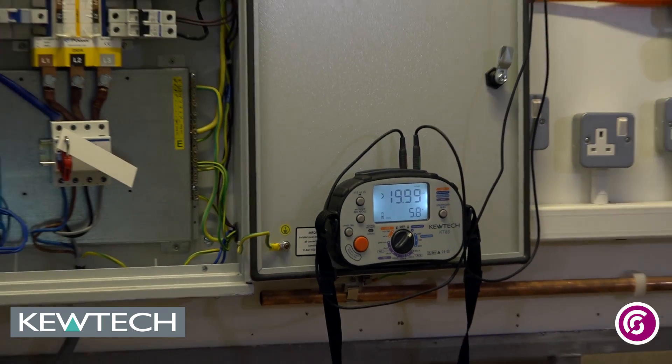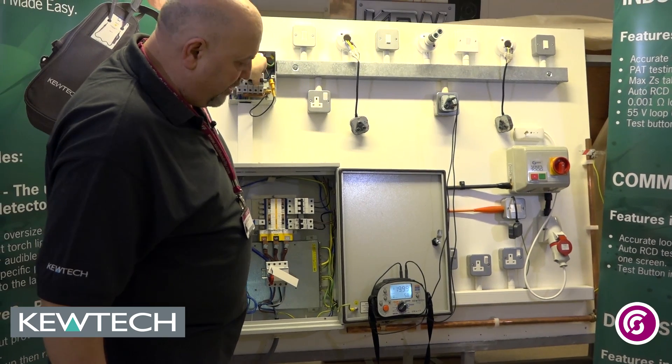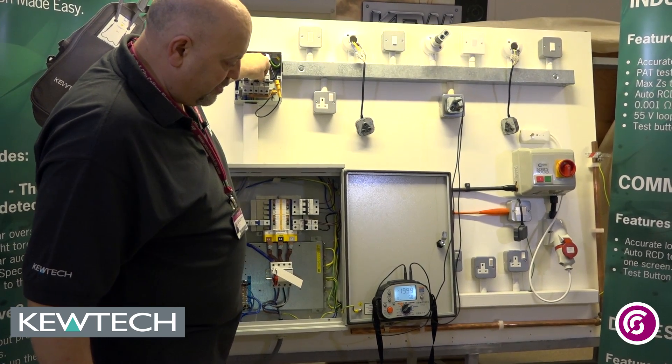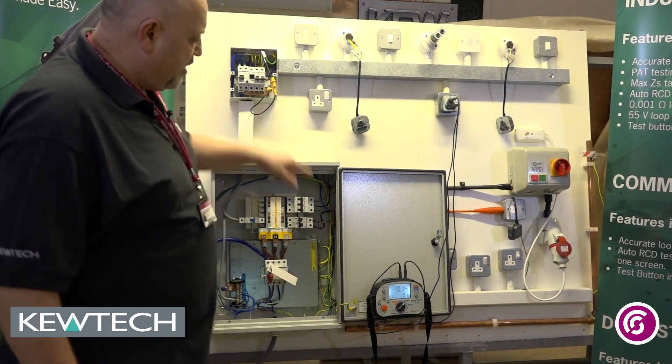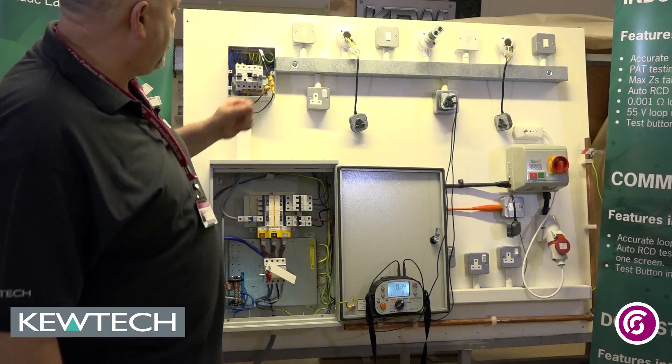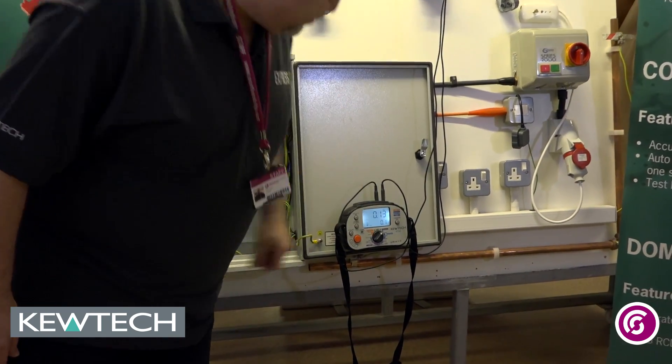I'll simply turn them on and off one at a time. As it's in constant testing mode, waiting for it to make a circuit. And there you have it — the socket is on circuit number one, giving me an R1 plus R2 of 0.13.